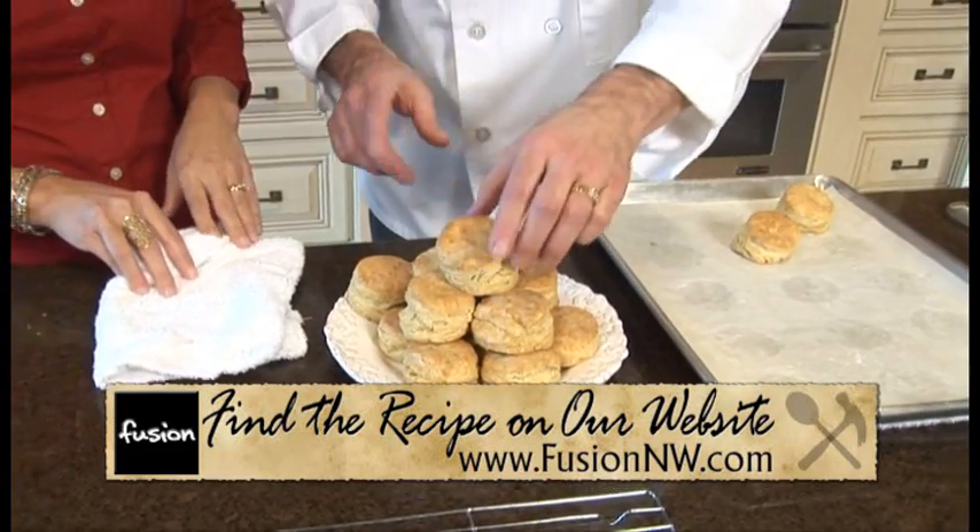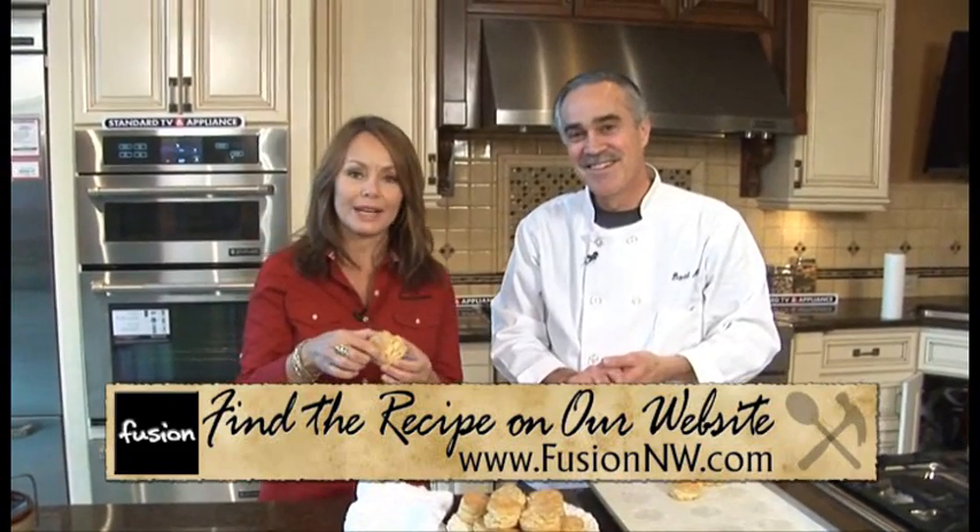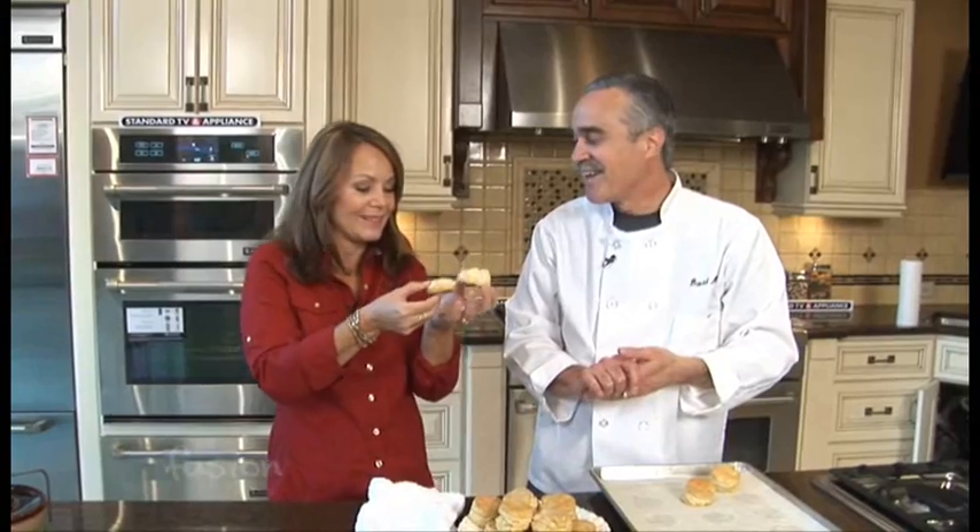They're going to be hot, but dig in. Thank you, David. And of course the recipe will be on our website, FusionNW.com. Oh, look at that!